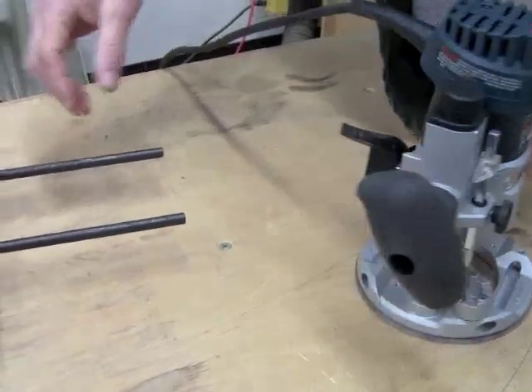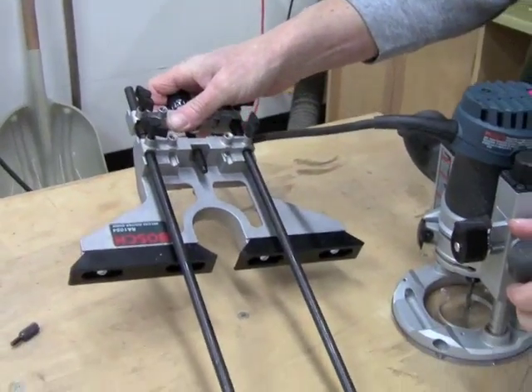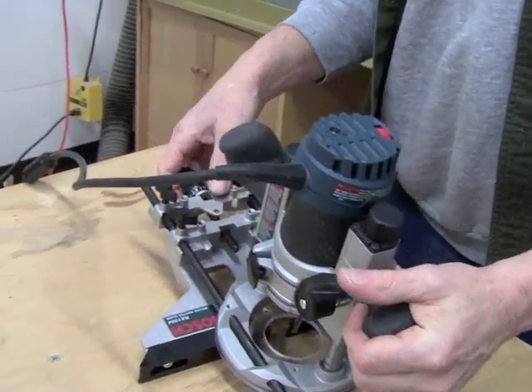Another nice feature is that the plunge base accepts the standard Bosch router edge guide. So if you have a bigger Bosch router, you can use the same guide on the Colt.